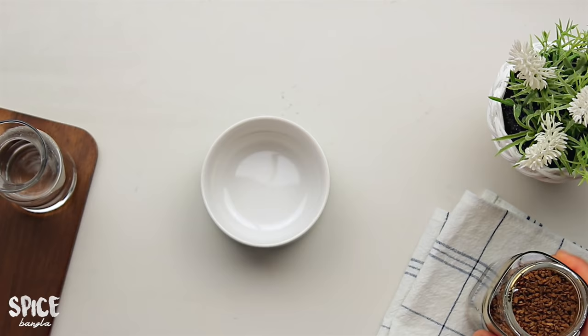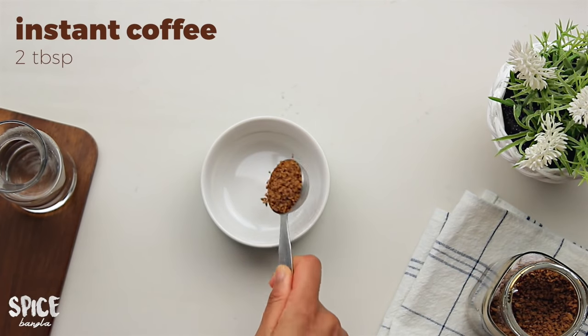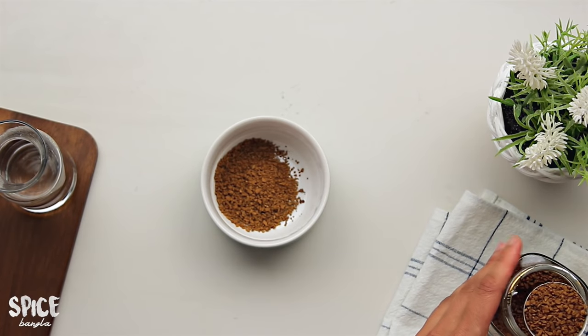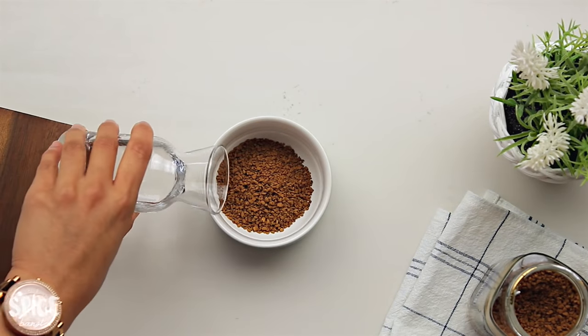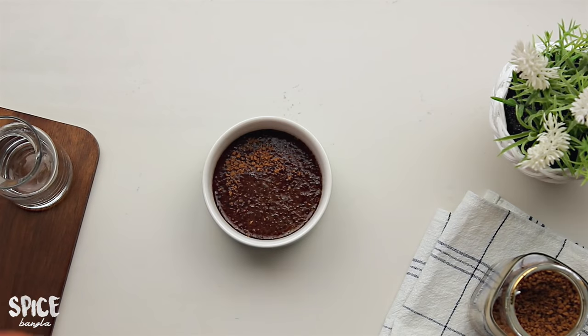First, I will do this one. I don't have instant coffee — I will use the blender instant coffee in its place. I am showing you preferably three tablespoons in the color of the coffee shop. As we get with coffee, it is a very nice process.